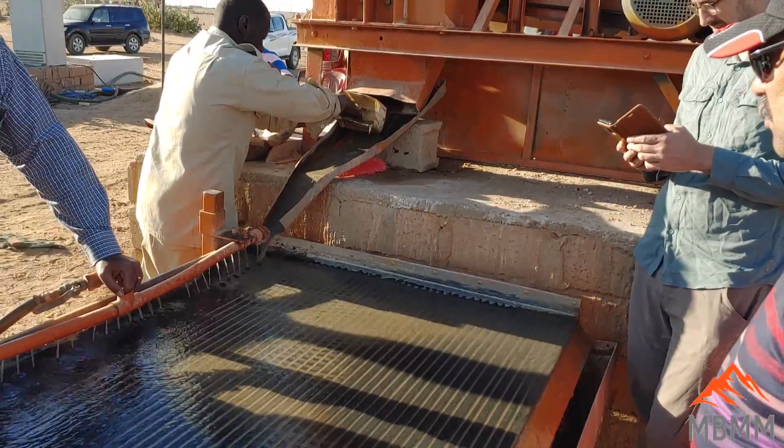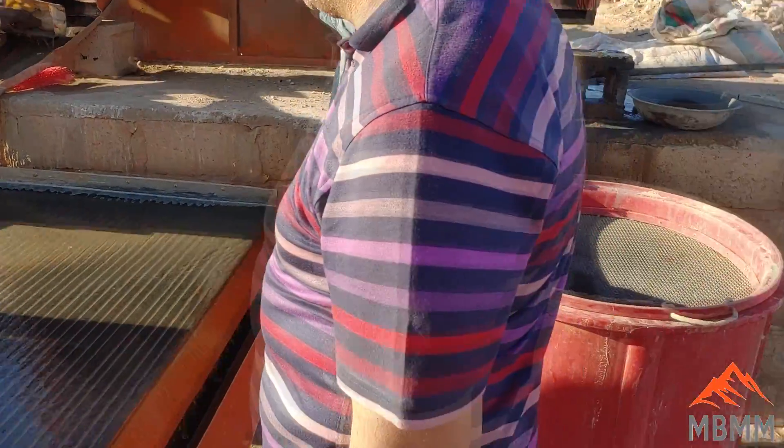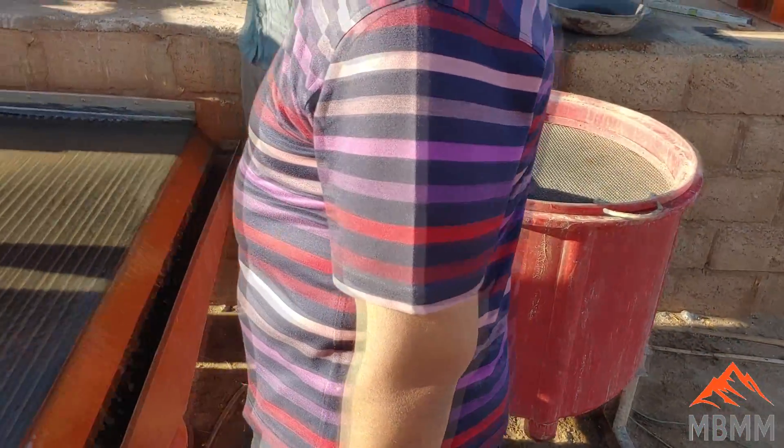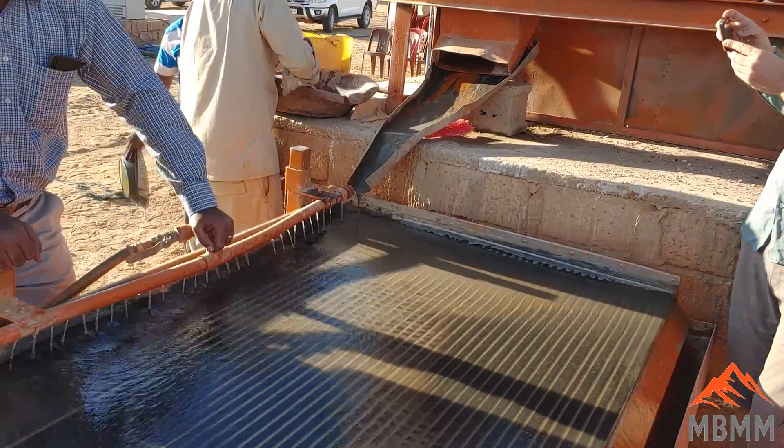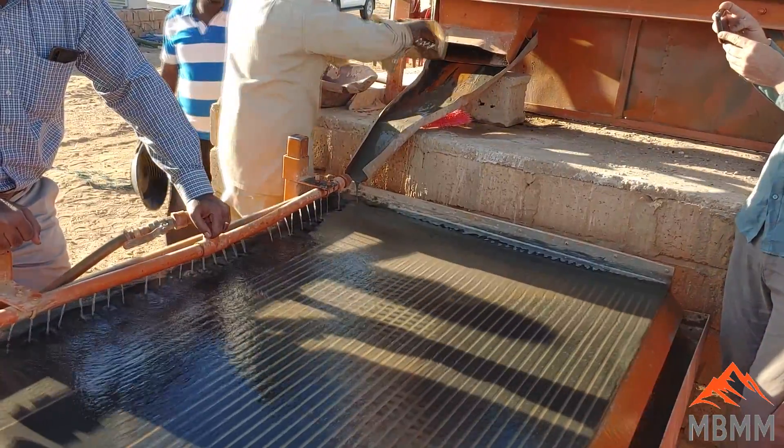Now he's taking the concentrates from the gold catcher and running them on the shaker table to upgrade them.